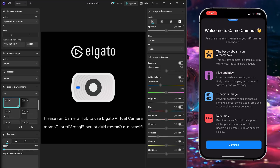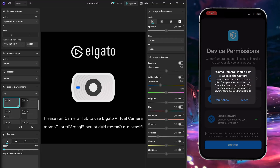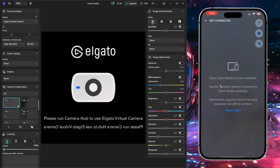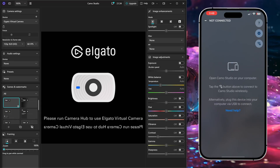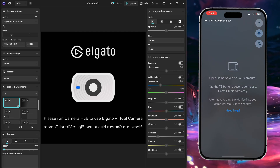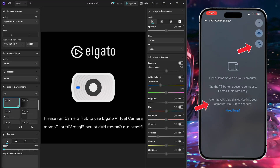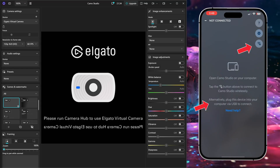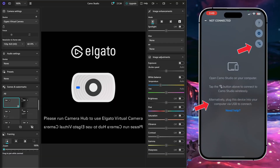From here on your phone you need to give permissions for the application to access not only your microphone but also your camera. Once you do that you'll be met with a screen that tells you ways on how you can connect the application to your computer. The very first way is a wireless connection, shown with a Wi-Fi logo, and alternatively you have the option to plug your phone in by USB port for a wired connection.